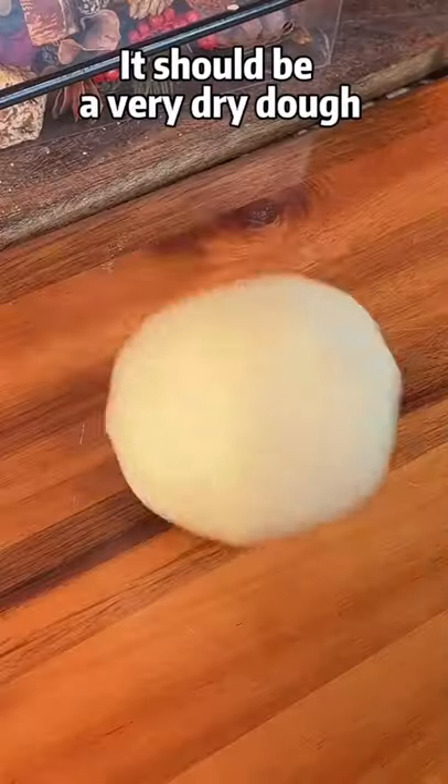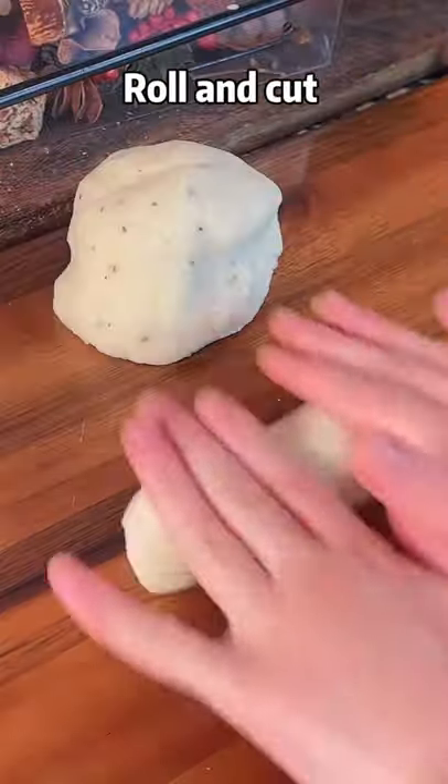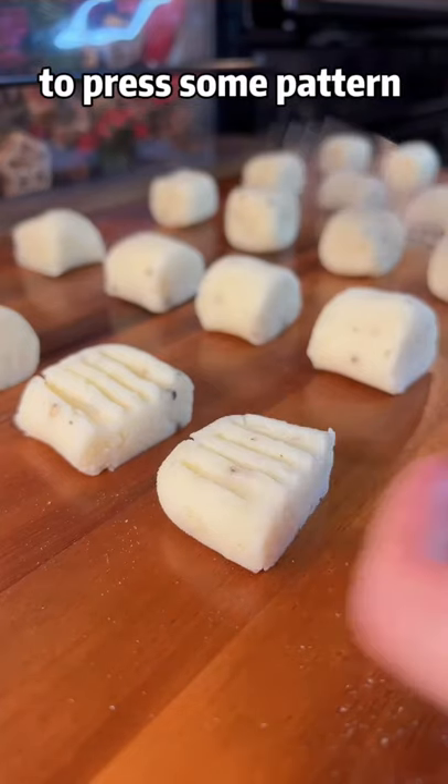Knead the dough until smooth. It should be a very dry dough. Blow and cut. You can use a fork to press some pattern.